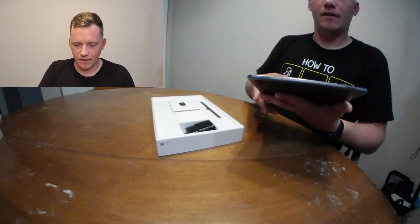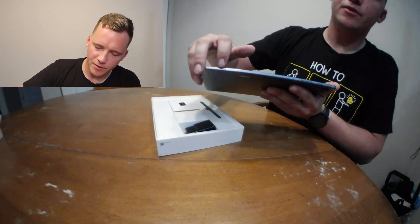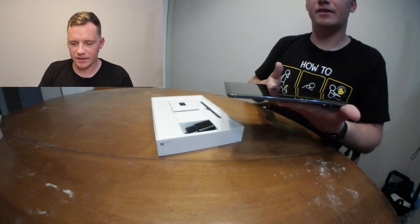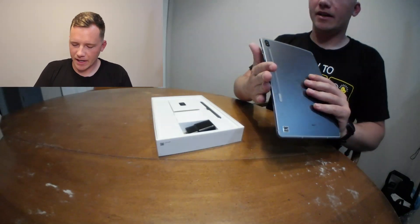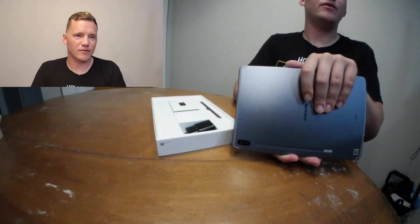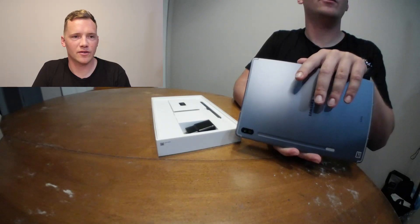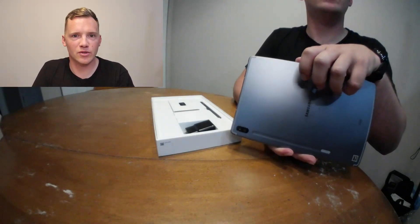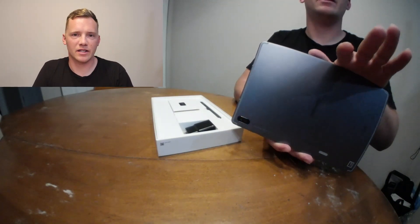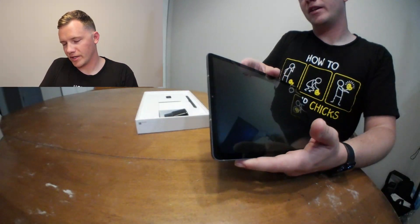From the first look, the tablet is really nice and looks really good. On the side you're going to have the volume and power controls, and at the bottom you'll see a slot where you can remove the SIM card, which comes with a tool in the box. On the back you can see the camera — there are only two lenses, and the downfall is there's no flash. So if you want to take pictures with this tablet you'll most likely need an external flash or light to get a decent shot, but we'll test it out.